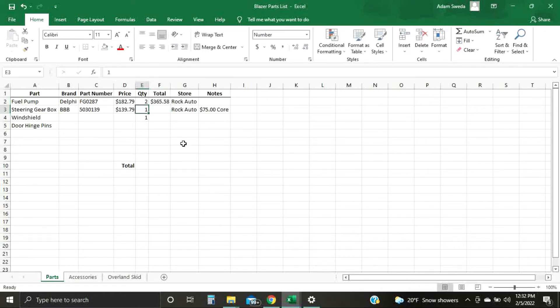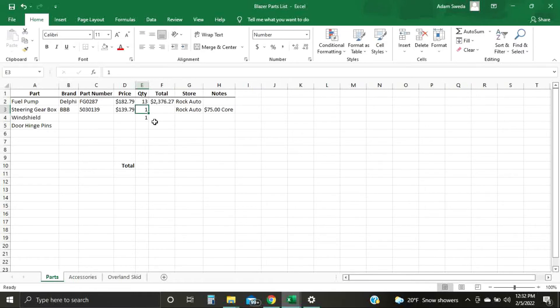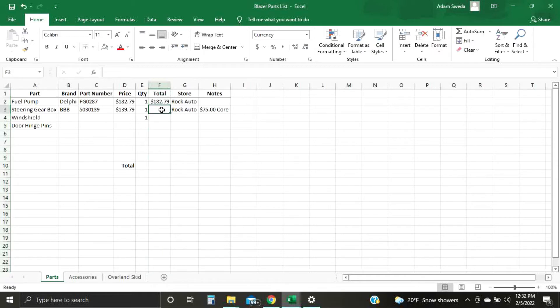If you need two of them, typing 2 automatically changes the total. If you see pound signs, that just means the cell is not wide enough for the number — just readjust it. The beauty is you don't have to do that formula for every cell. Once you do the one, you can click the little square in the corner and drag it down to copy the formula for all the rows.